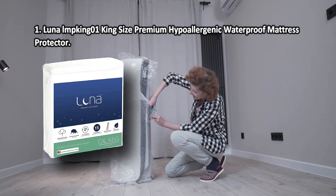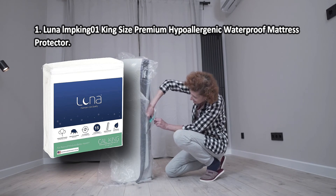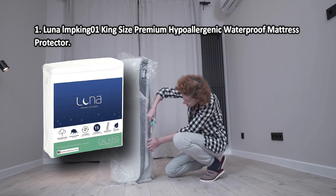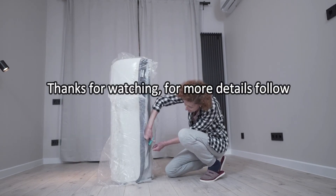It will efficiently shield your mattress not only from stains but also from wear and fraying, thus prolonging its service life to the maximum. The model is hypoallergenic, pleasant to the touch, and very easy to clean. You might notice some synthetic smell at the beginning.